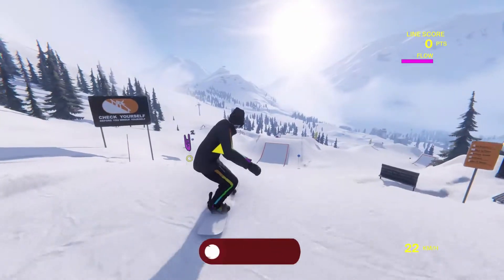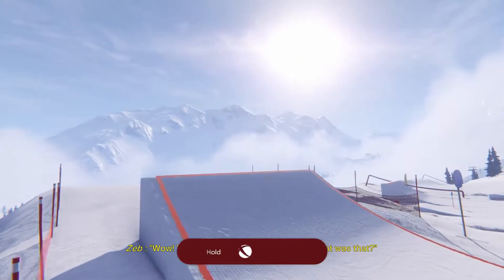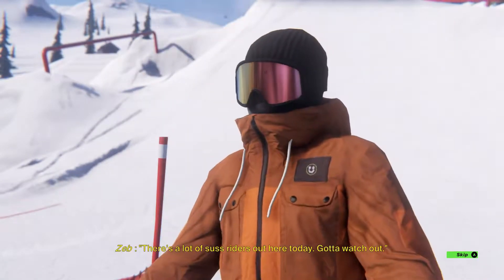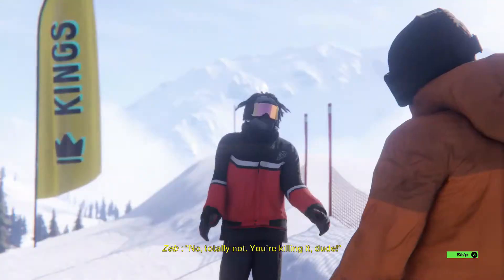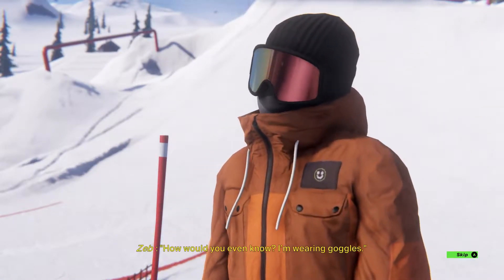Whoa, that was close — he ran into him. Yo, a homie was flying back then. What was that? There's a lot of sus riders out here today. Gotta watch out. Are you talking about me, Zeb? No, totally not. You're killing it, dude. You're rolling your eyes right now. You're called Scotty, I just realized.